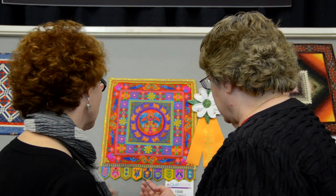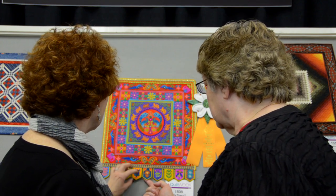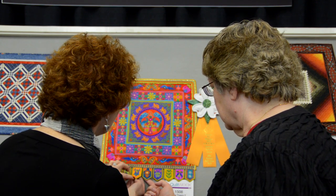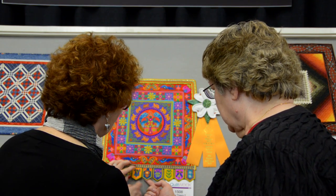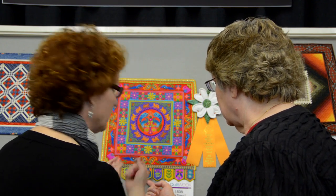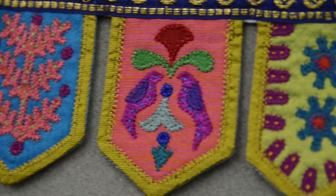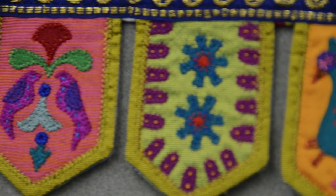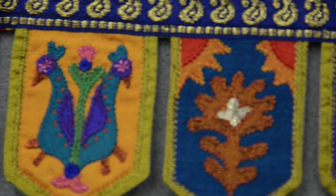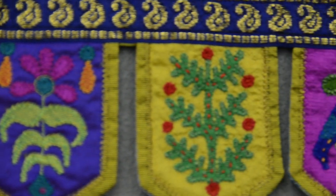And then you made these little tabs down here. Did you actually bind each of those edges? No, so what they are is this part is appliquéd onto the background, and there's more of that gold out there. This is like a facing — you faced it and then turned them right side out. That makes them lay nice and flat, with no batting or anything in there. I just wanted them to kind of hang down along the edge. I saw that idea in some of the Indian textiles — sometimes they have these hangings over doorways with pretty little tabs hanging down. So that's where that idea came from.